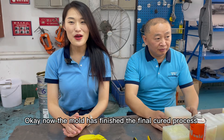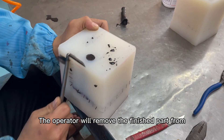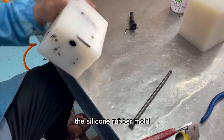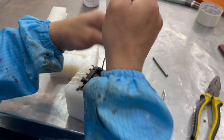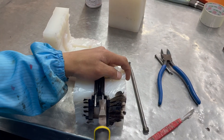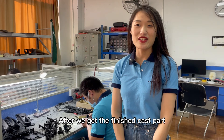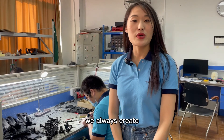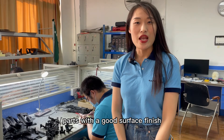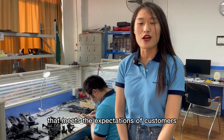Now the mold has finished the final curing process. The operator will remove the finished part from the silicone rubber mold. After we get the finished cast part, it will be polished as required. We always create parts with a good surface finish and a smooth surface texture that meets the expectations of customers.